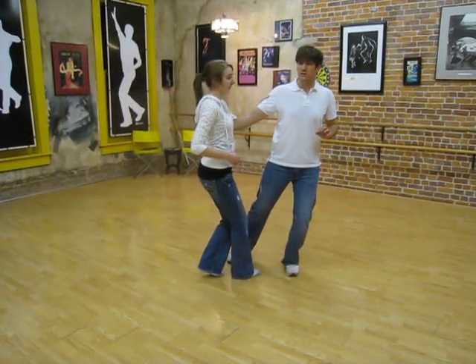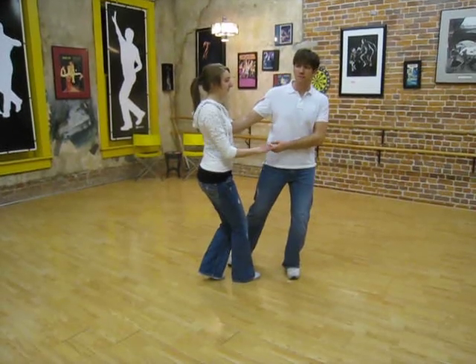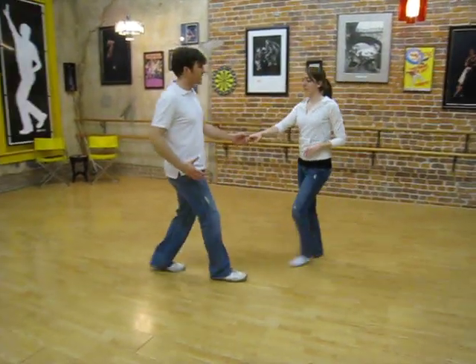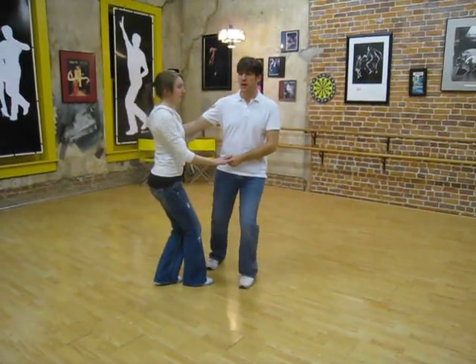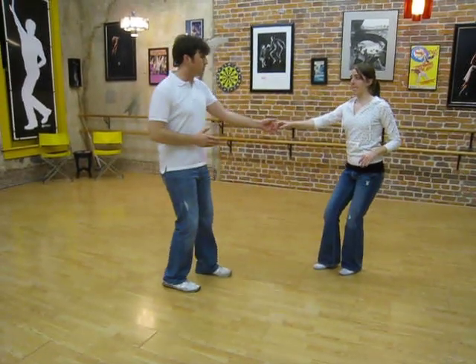And then since we rotated less on four than we normally do, we rotate more on five. This arm is here against the body — five, six, seven, and eight. So everything on that side of the body moves together. One, two, three, and four — just this one, push my shoulder back — five, six, seven, and eight. So we send the girl out with a good bit of power.